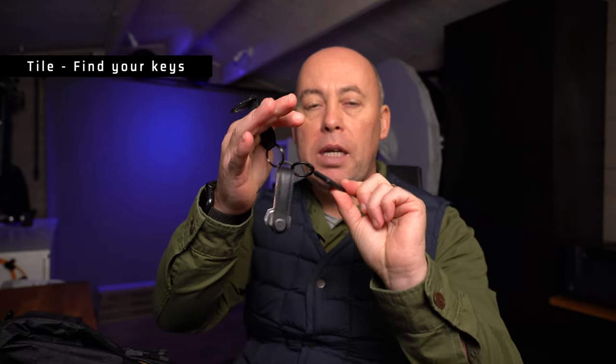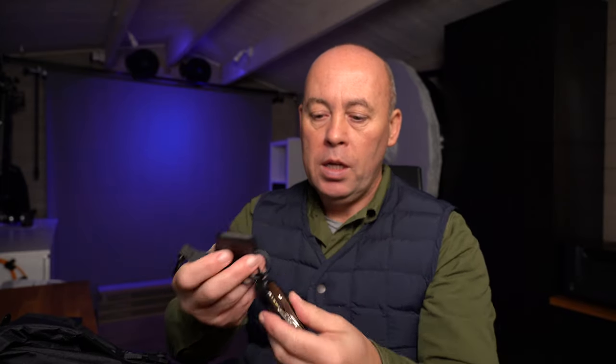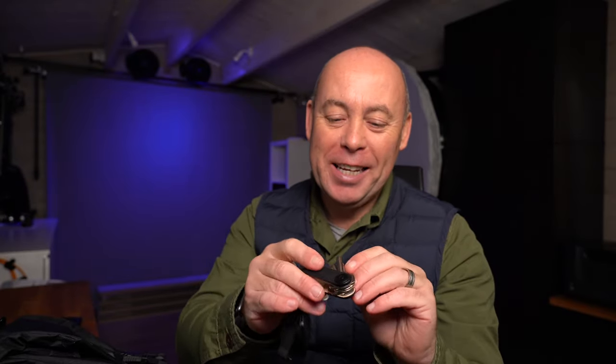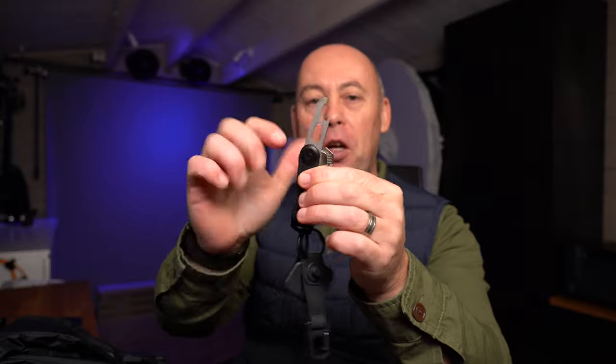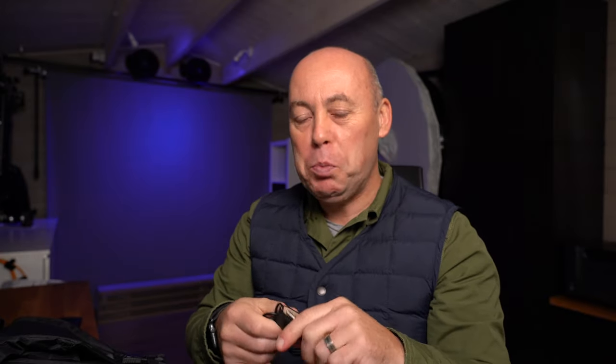For my keys I always have a Tile on there — so if I lose my keys I can find them with my phone, or if I've left my phone somewhere I can press it and it will ring my phone. I've also got my keys in a leather-bound loop. There's always something hidden in everything I carry — I've got my normal keys, but there's also this special unique key which is a bottle opener and a little wrench.